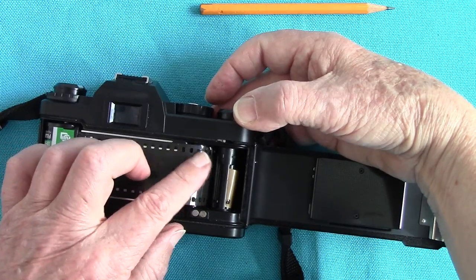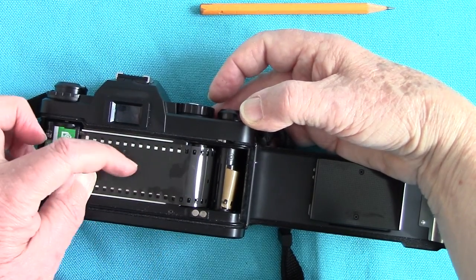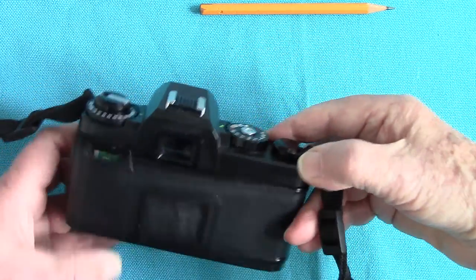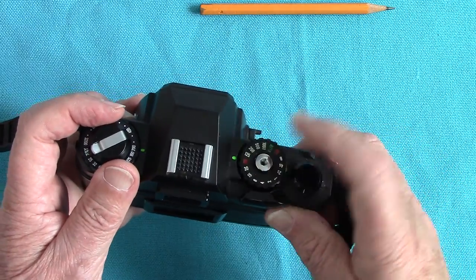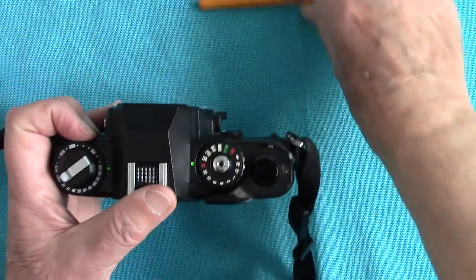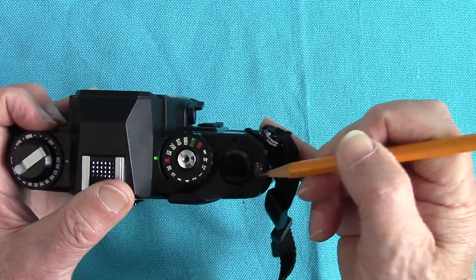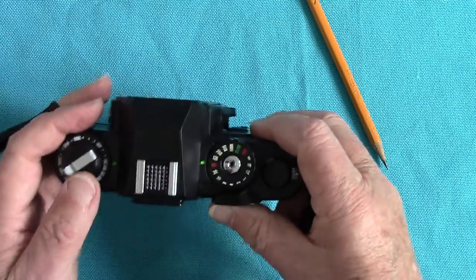There — your film is caught up nicely on the cogs. Make sure it's tight. Press with the thumb — don't press in the middle because that's where the shutter is. Close the back then watch the rewind knob — yes it's moving. Take one picture. Take your photographs; even though it's not on number one you will get extra frames — you'll get 38 or 39 out of 36.